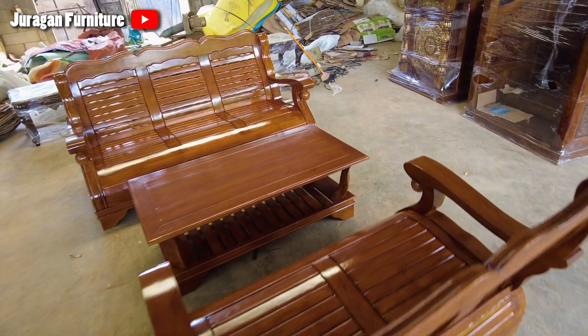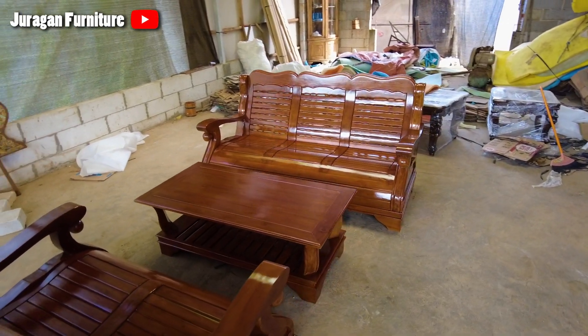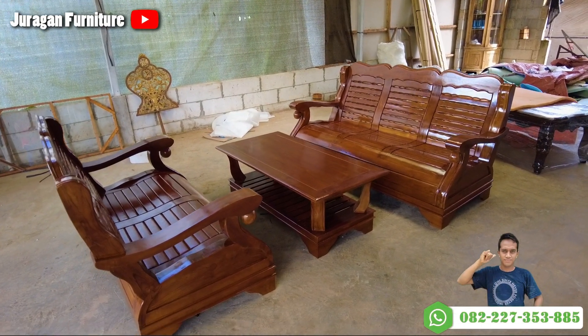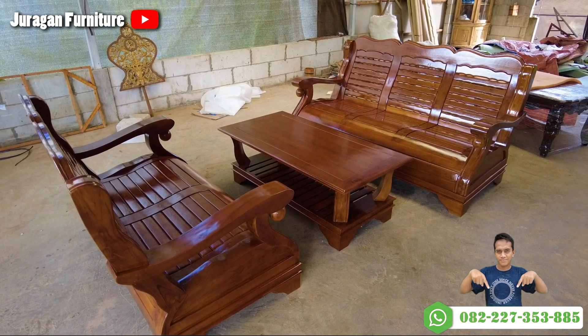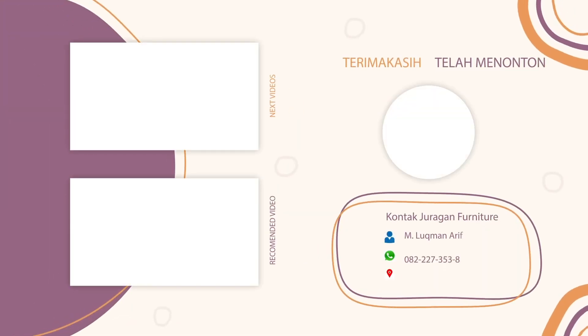Sekian video kali ini. Jika Sobat tertarik dengan model kursi tamu tulang gajah seperti ini, atau model kursi tamu lainnya, bisa segera hubungi Juragan Furniture.